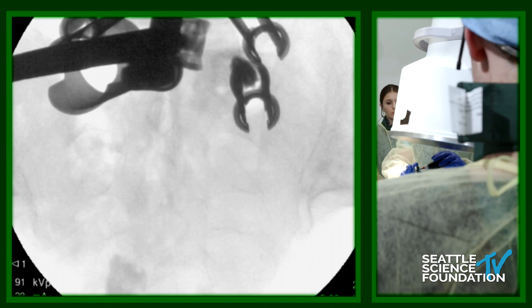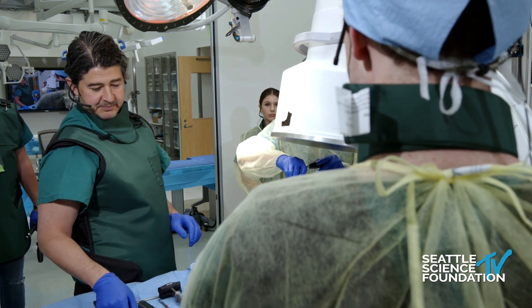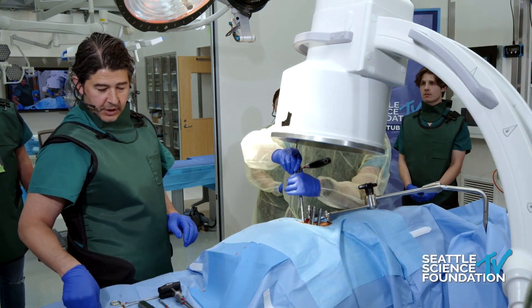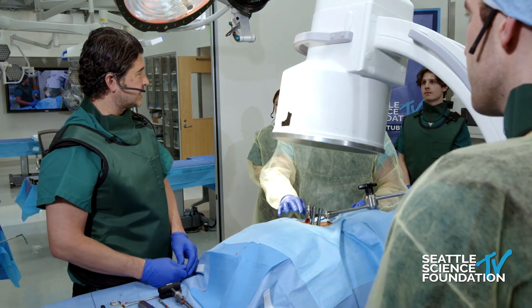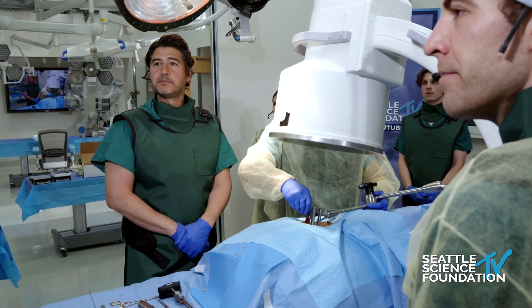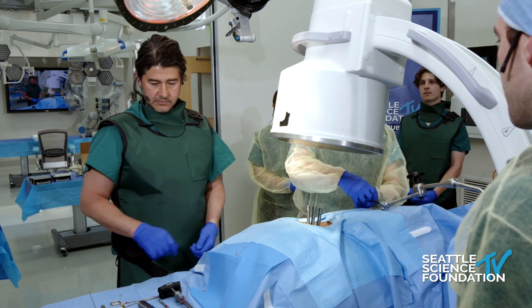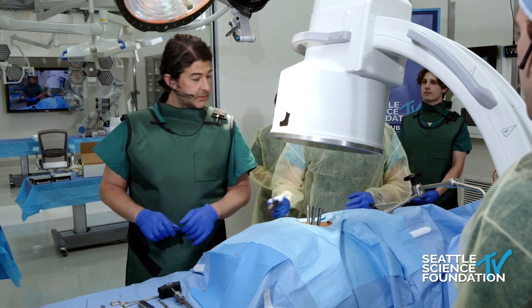Any other questions? That was a five-minute T-LIF. Are you using the microscope because of the lighting, not because of the magnification? Both. I use the microscope even for my decompressions — you can see everything so nicely. For people who don't want to use a microscope, an option is a light attachment you can put on top of the retractor, and you can use a loupe along with the light source as an alternative, so you don't have to crowd the OR with the microscope and the C-arm.